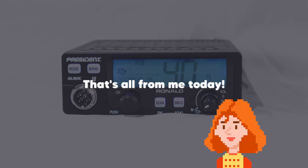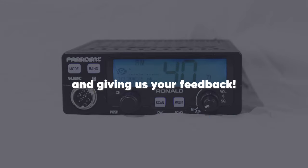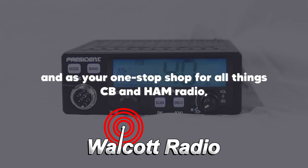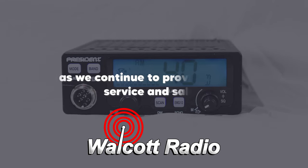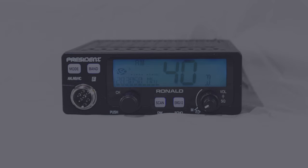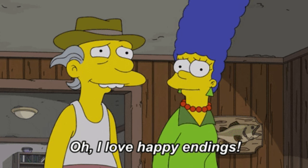That's all from me today. As always, I wanted to thank you for supporting us and giving us your feedback. Walcott Radio has been in the business since 1986, and as your one-stop shop for all things CB and Ham Radio, we cannot thank you enough for supporting our business as we continue to provide quality service and sales. And personally, from myself, I thank you for taking the time out of your day to watch our content. As always, get talking — we'll help. I'll see you next time.